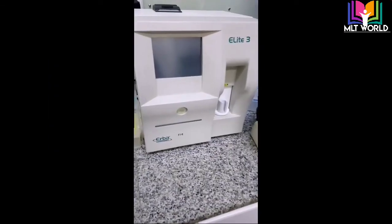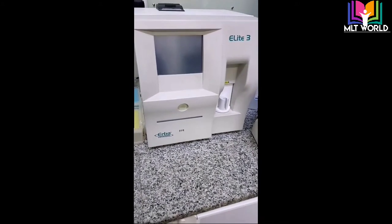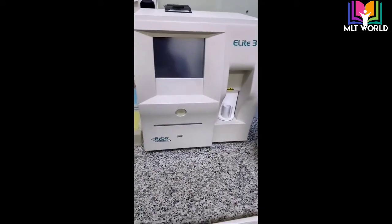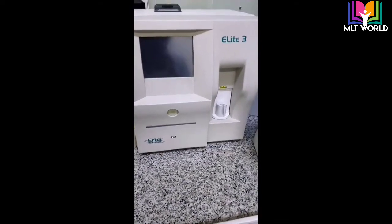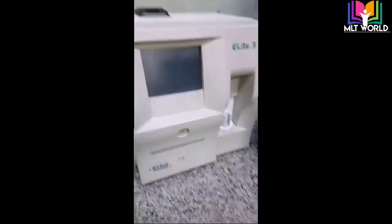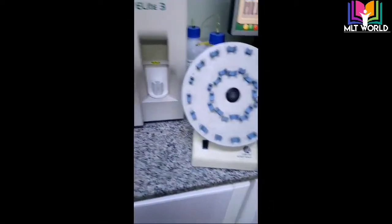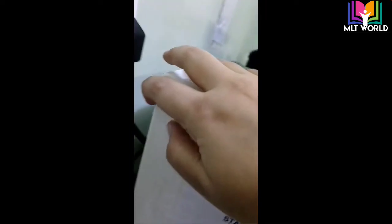Hello friends, welcome to my channel Medical Laboratory Technologies Videos. Today I am going to share information about the hematology analyzer machine Arba Allied 3. This is a three-part machine. I will show you how we can work on this machine and what are the benefits and drawbacks of it.